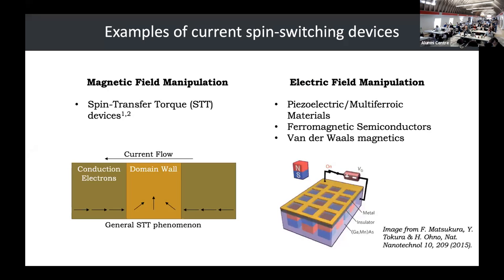Current spin switching devices deal with either magnetic field manipulation or electric field manipulation. In the case of magnetic field manipulation, you have things like spin transfer torque devices, or STT. This magnetic field manipulation requires a lot of switching power. In more recent years there's been a lot of movement towards electric field manipulation, which has led to different types of materials like the ones listed here.